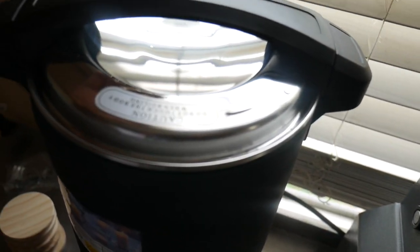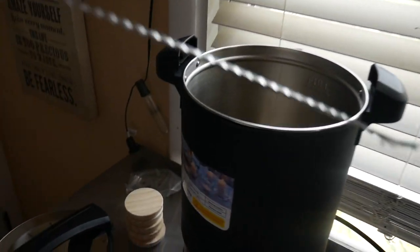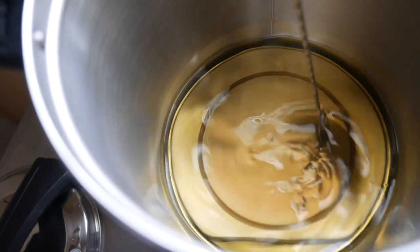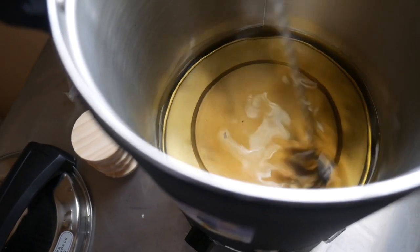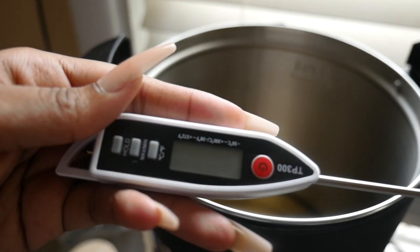Let's check on the wax — it's been about 10 minutes. Within 10 minutes, the wax is completely melted, you guys. That is amazing. The wax is 100% melted.